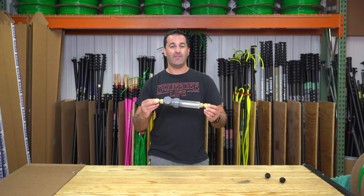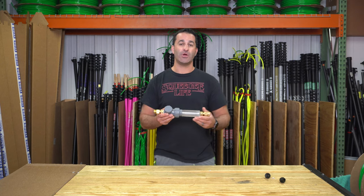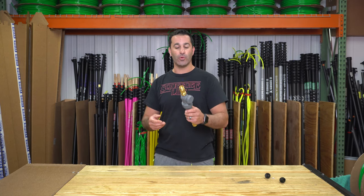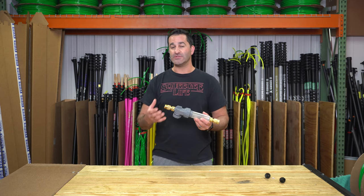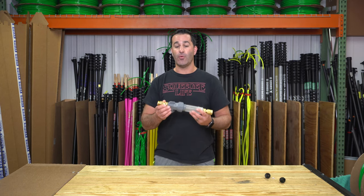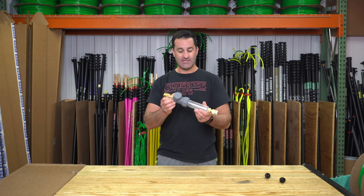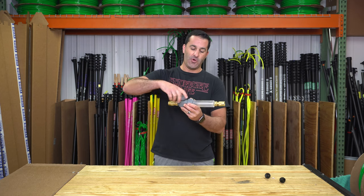Alex from newcleaner.com here. This is the Unger inline soap dispenser. Occasionally our reps get questions about adding soap or detergent to your water-fed pole work — not always the best idea because it really leads to a lot more rinsing. But if you do want to pre-scrub or use soap with your water-fed pole, this is a great solution.